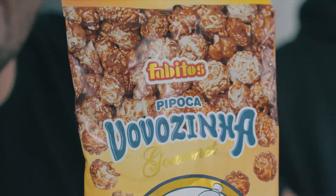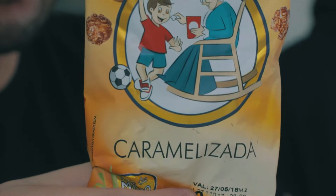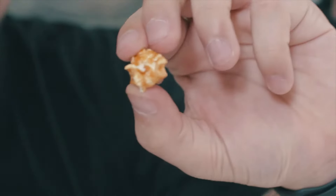This next one I have no idea about — it looks like popcorn. I don't know what language this is. It's called Babitos. It looks like caramelized popcorn. I'll have these — this is caramel popcorn. I would eat them, yeah, they're not too sweet.